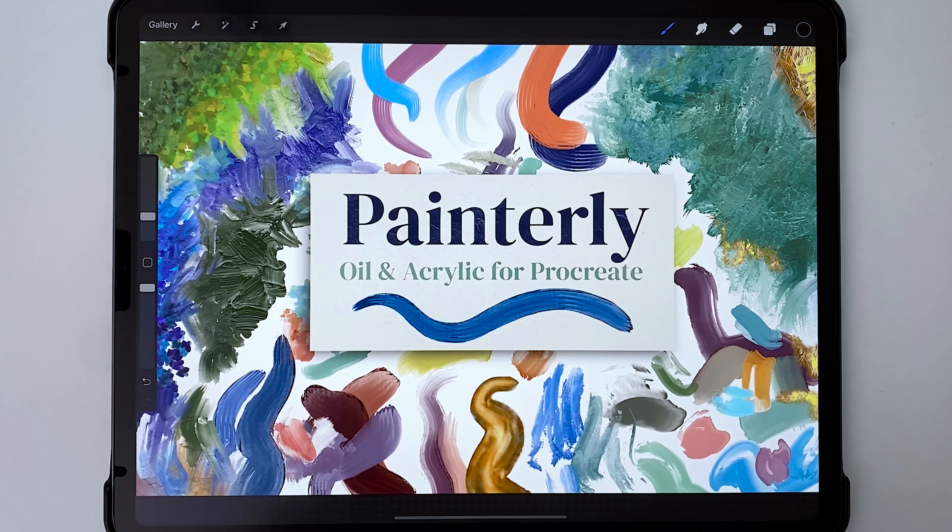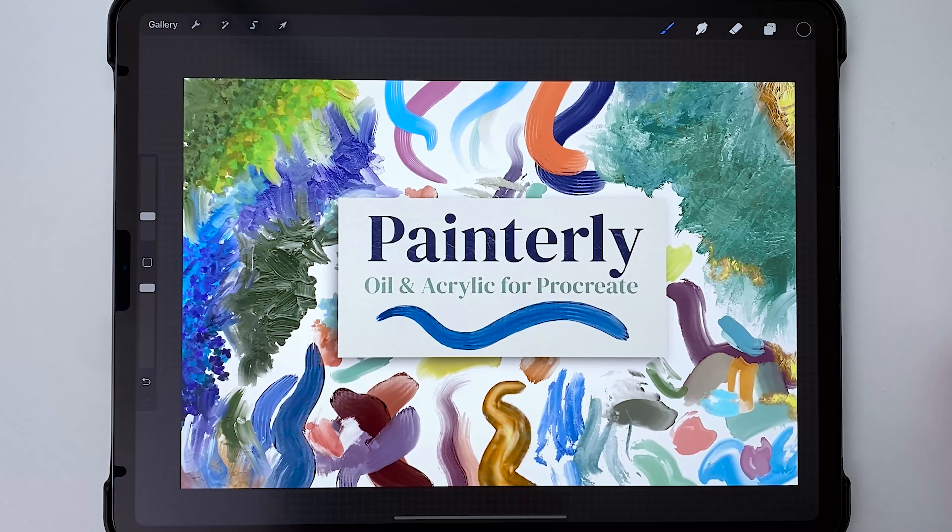So that was my Painterly brush set — I hope you enjoy it! Let me know if you have any questions or suggestions for tutorials with this brush set. I have a lot of classical painting tutorials planned, like a Van Gogh-inspired Starry Night. Let me know your requests — I'd love to hear from you. Thanks for watching!